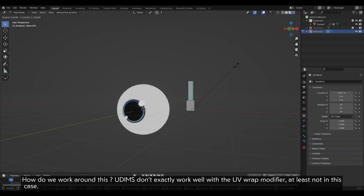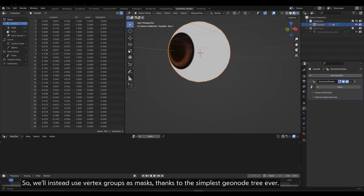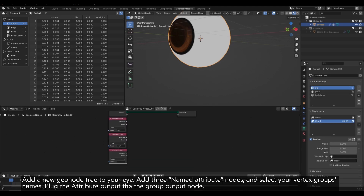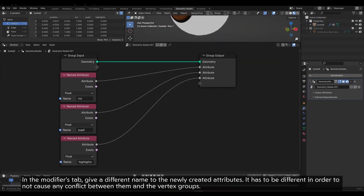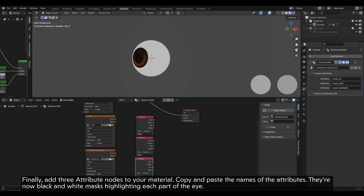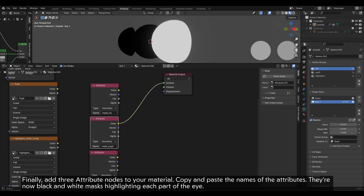There is a problem though — the UVs of the different parts are overlapping, which means we can't simply use the texture masks as is. UDIMs don't exactly work well with the UV Warp modifier, at least not in this case. So we'll instead use vertex groups as masks, thanks to the simplest geometry node tree ever. Add a new geometry node tree to your eye. Add three Named Attribute nodes and select your vertex group names. Plug the attribute output to the Group Output node. In the modifier tab, give a different name to the newly created attributes — it has to be different in order to not cause any conflict between them and the vertex groups. Finally, add three Attribute nodes to your material and copy and paste the names of the attributes. There are now black and white masks highlighting each part of the eye.